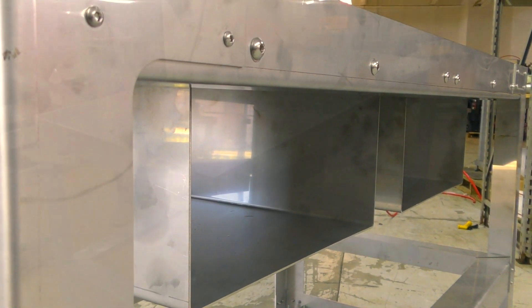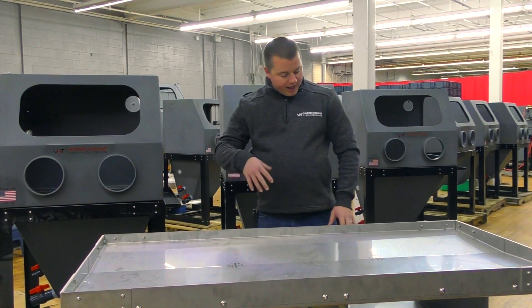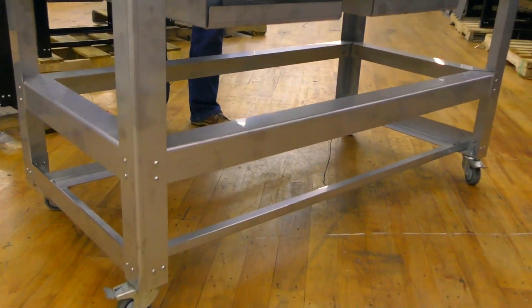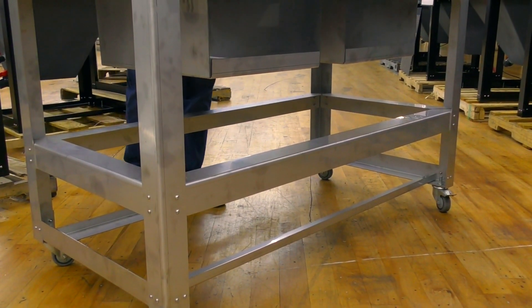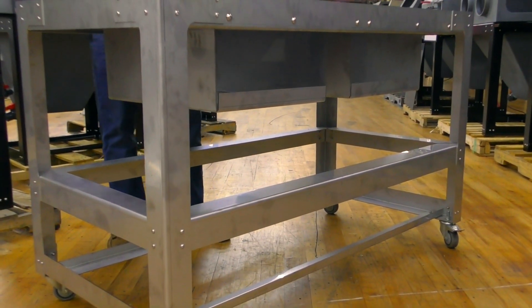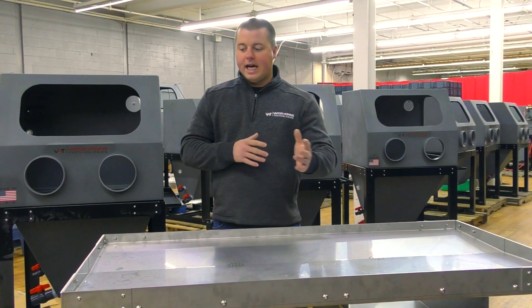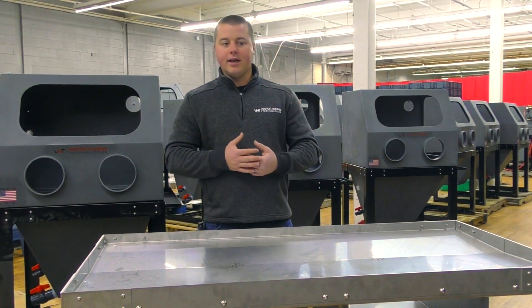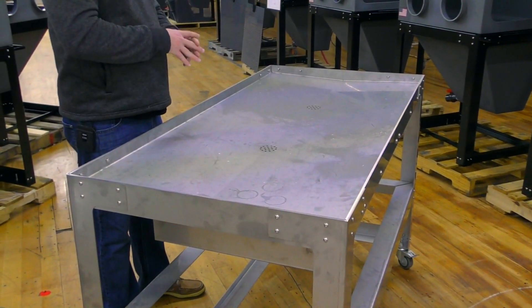There are other options underneath the table that you can do. You can do some different storage and organization products by yourself underneath, using some of the ribbing, bracing, and structure that we have — you could use that to do additional storage. But there's nothing in the world that we could use internally to tear down engine parts and engines with and contain oil properly.